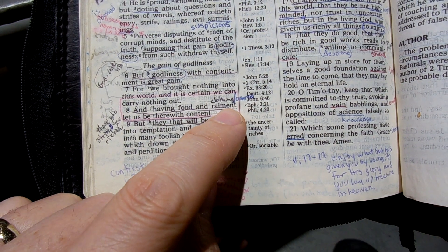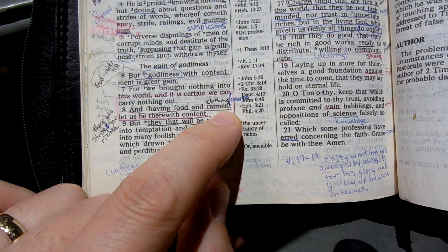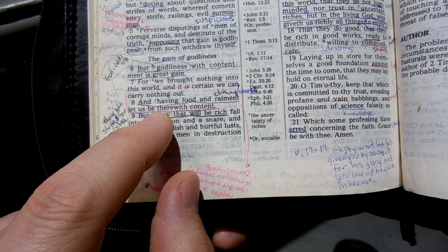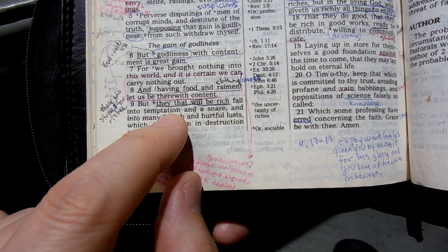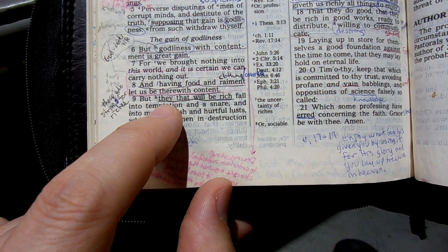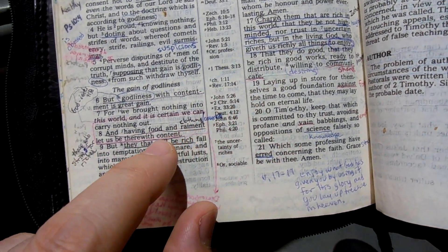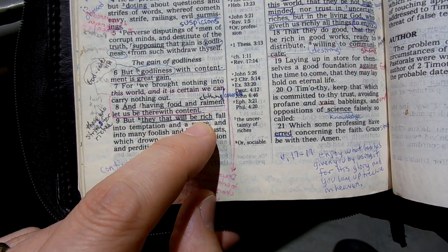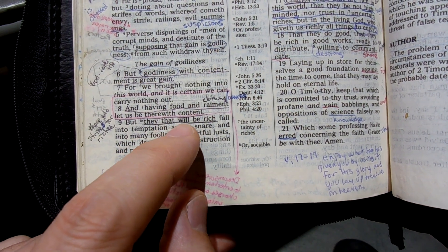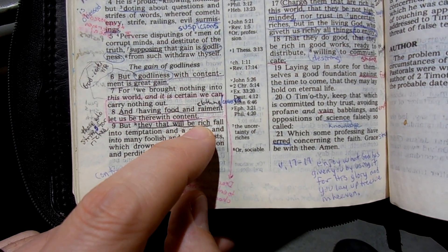He says: if you have food and clothing — covering, protection, you're not destitute — be content with that. Then it says — and these are some hard words for me — 'they that will be rich fall into temptation and a snare and into many foolish and hurtful lusts which drown men in destruction and perdition.' Note what he says: 'they that will be rich' — it's not talking about they that are rich. You could be dirt poor and have an intense desire to be rich, and then you fall into temptation and a snare. God is convicting me on this — I sometimes have this desire to be rich, to have more than what I have, even though I have all I need.